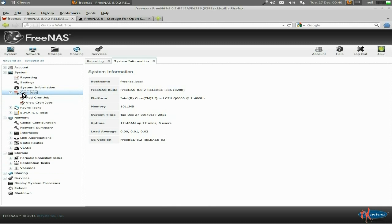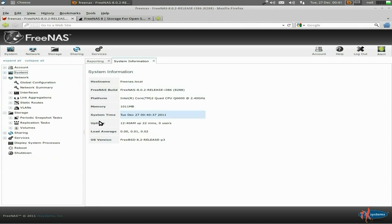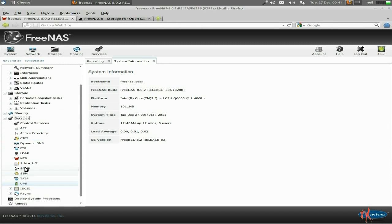You can add your cron jobs - add and view. Syncing tasks, it's all here. Bear in mind there's a really, really small download and it doesn't take hardly any time to install. Under storage you can take snapshots, replications and volumes - auto import volumes, create volumes, etc. Sharing: you can do different shares on different file systems. Services: you can add smart services to keep checking your hard disks, making sure they're not going to die on you. It supports RAID as well.